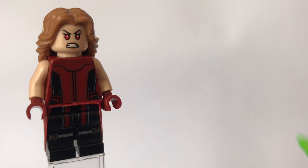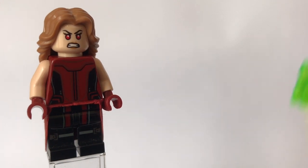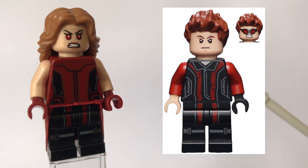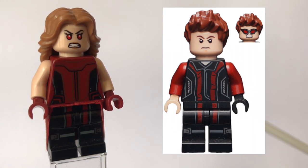But yeah, without further ado, I'll show you how to build her and I hope you find this video useful. So first up, the legs do come from Hawkeye from Avengers Age of Ultron, and there's a photo of him on the right hand side of the screen.